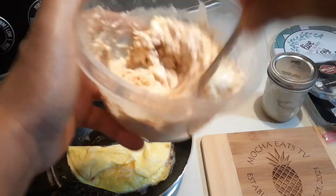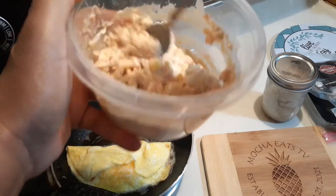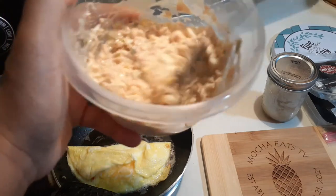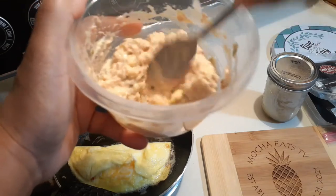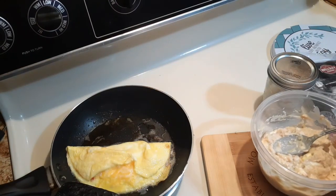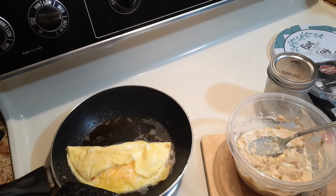I just whip this baby up like this — and voila! What I was going to say, family, is that if you want to be more health-conscious, instead of adding mayonnaise or Miracle Whip, you can add yogurt. I haven't tried that yet, but I am going to.